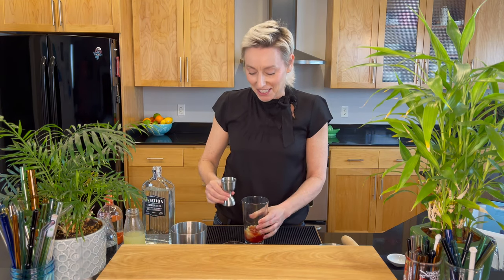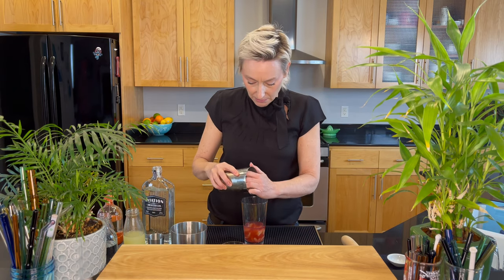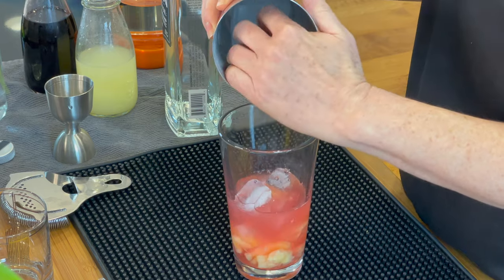Ounce and a half of aviation gin. And then we're gonna get some ice in the mixing glass and mix this up.